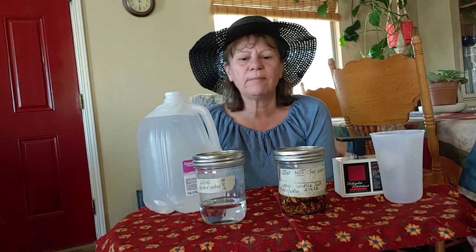Hi, welcome to Gail's Garden Herbs and More. I want to share with you a new tincture that I'm making.